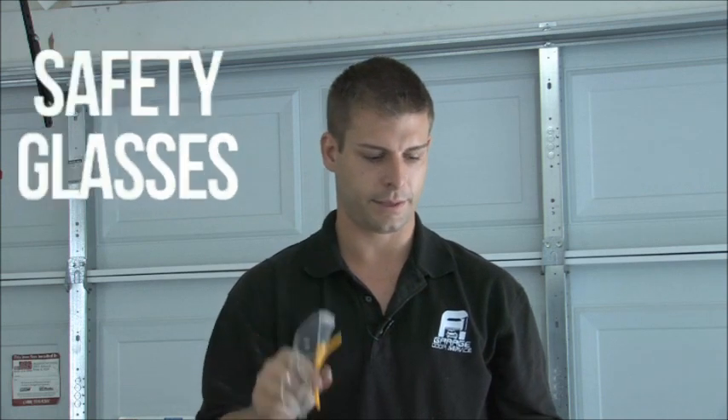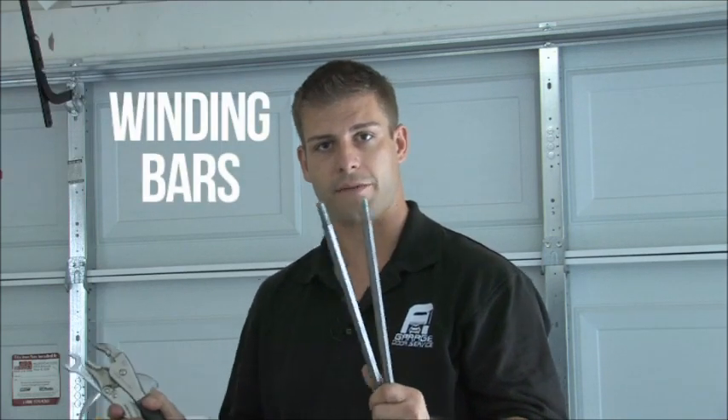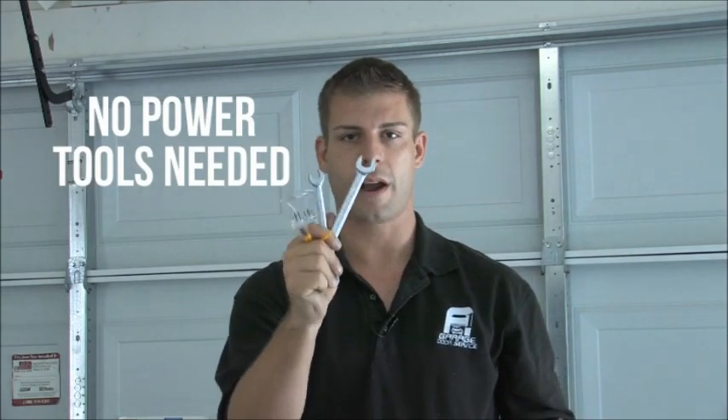Let's get started with the tools you're going to need. First of all, you're going to need safety glasses — you want to keep those eyes protected at all times. Next, you're going to want to use the proper winding bars; it's very important to get winding bars to wind those springs safely. The next thing you're going to need is a set of vice grips, which are used to set the cables. And finally, you're going to need two wrenches: a 9/16th wrench and a 7/16th wrench. If you have power tools it's going to make it a little bit easier, but I'm going to show you how to do it with just normal everyday tools.